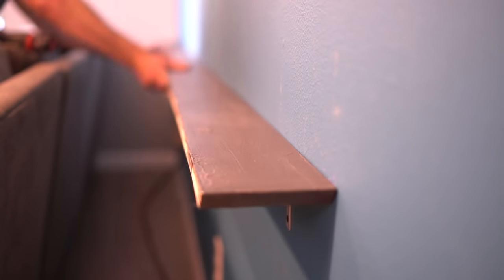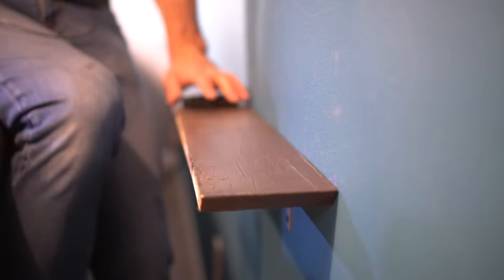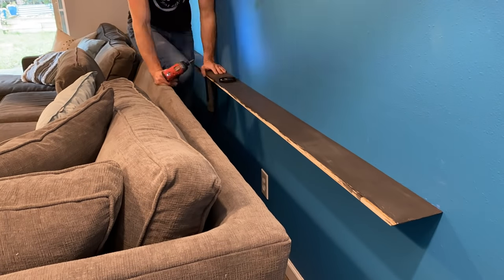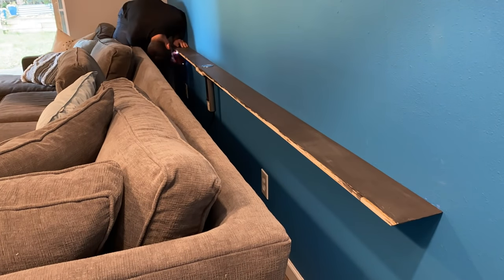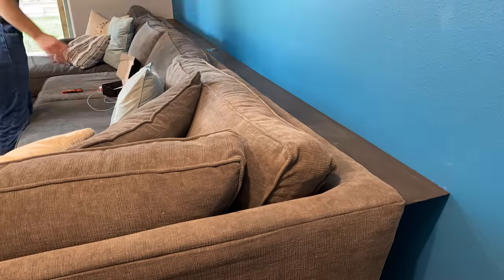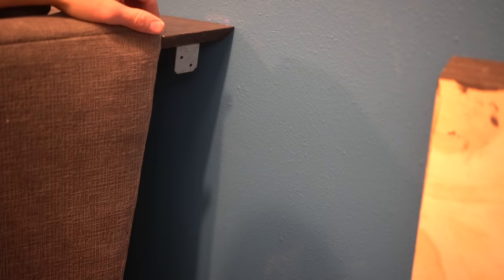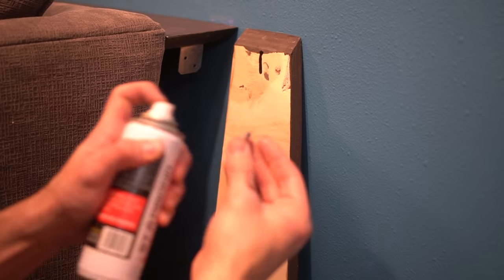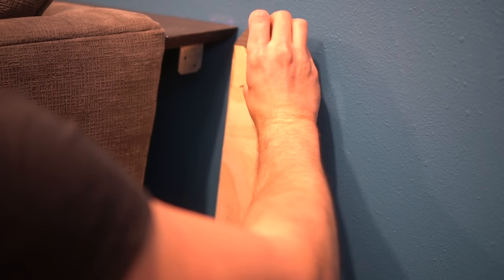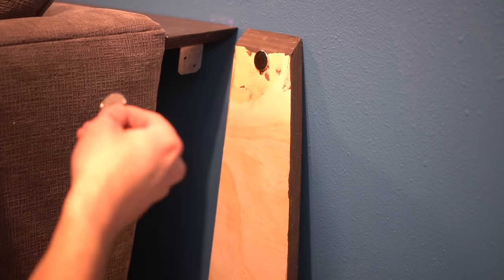I grab this mammoth 12 and a half foot long shelf, place it on top of the brackets, throw in a few screws at every single bracket location, and then push the couch back into position. I didn't paint that front edge just because you're never going to see it, but it does kind of bug me so I might just paint it with some black spray paint later. When it comes time to install your side panel, there are a number of different ways you can do it, but this way was definitely one of the easiest — all I did was take a piece of L metal and attach it to the shelf.